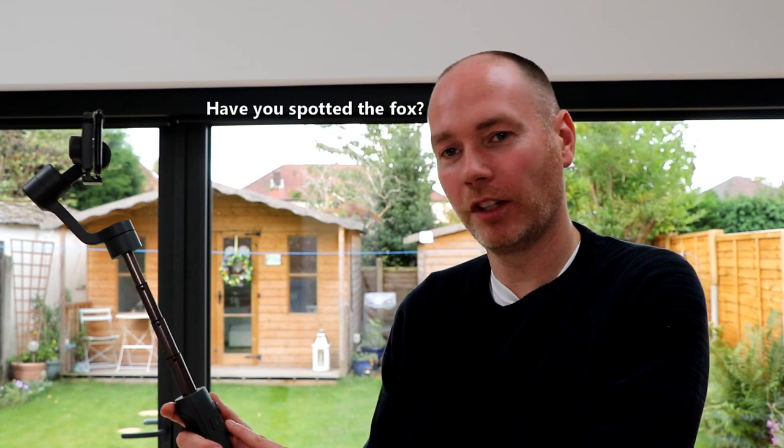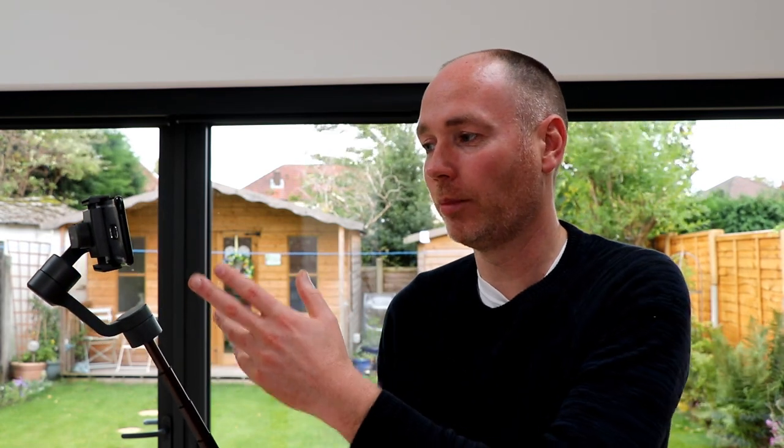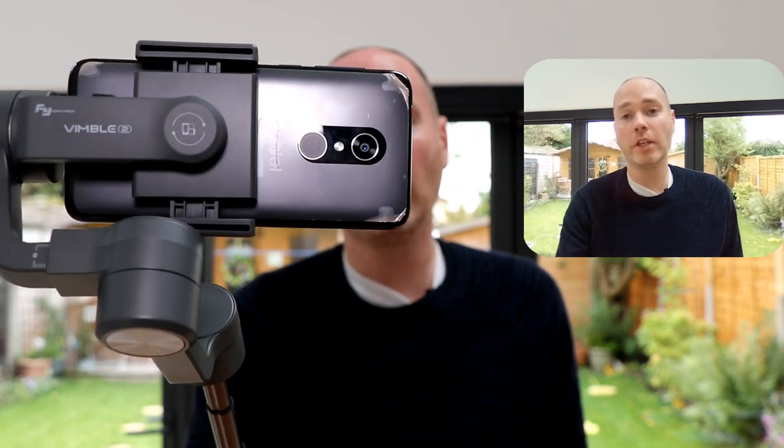For the most part I've found the Vimble 2 to be an excellent little mobile gimbal. The only thing that's really annoyed me is the button configuration — I'm used to the DJI Osmo and I think the buttons are slightly better laid out on that one. The start and stop button is very close to the power button, and there have been occasions where I've held down the wrong button and lost a recording. But aside from that, I like the extended selfie stick and the ability to charge your phone, which is really useful if you're out doing a lot of filming. If you want to learn more about the Vimble 2, I'll put links in the description below. Please consider subscribing to my channel — I hope you've enjoyed this video and I'll see you next time.